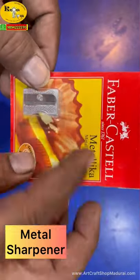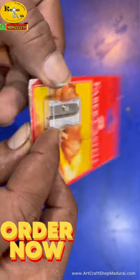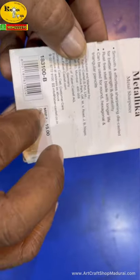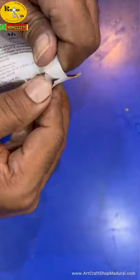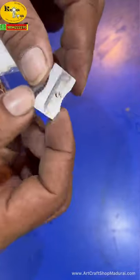Metal sharpener from Faber Castle. For smooth and effortless sharpening of your artist pencil, you can easily choose this metal sharpener — just 15 rupees per piece. This pack comes in a blister packing. The metal sharpener is designed in such a way that it is very safe to handle.